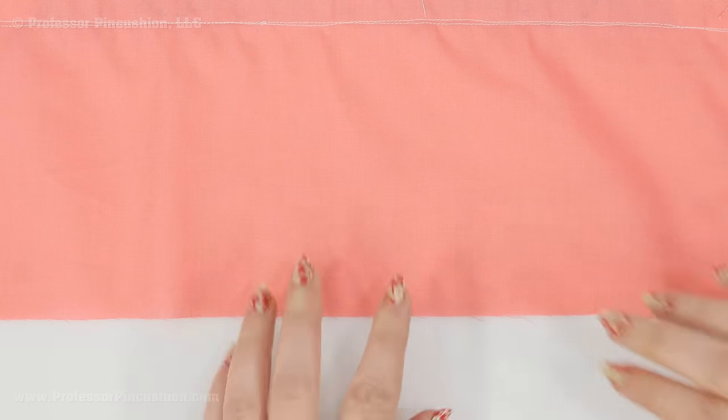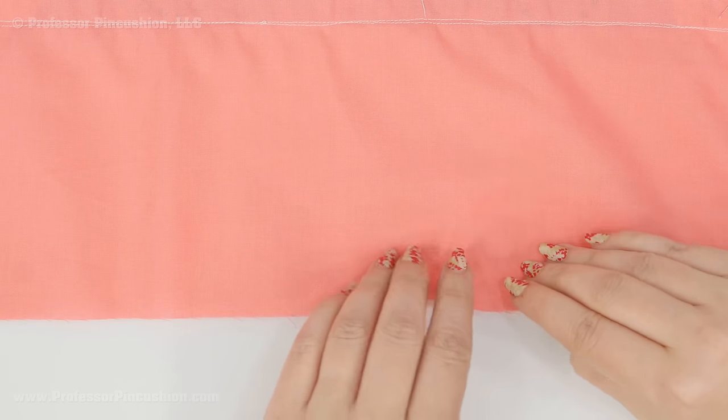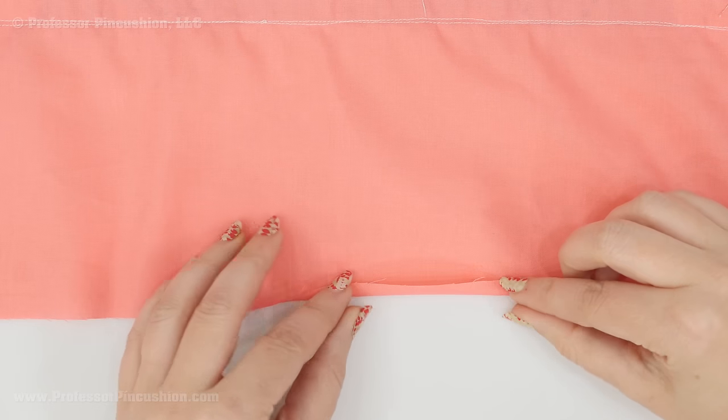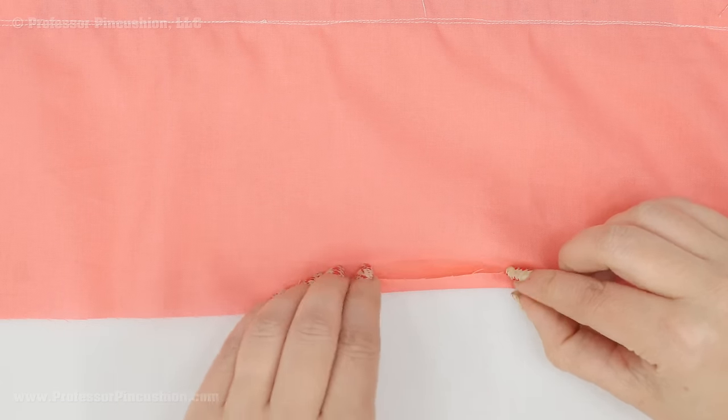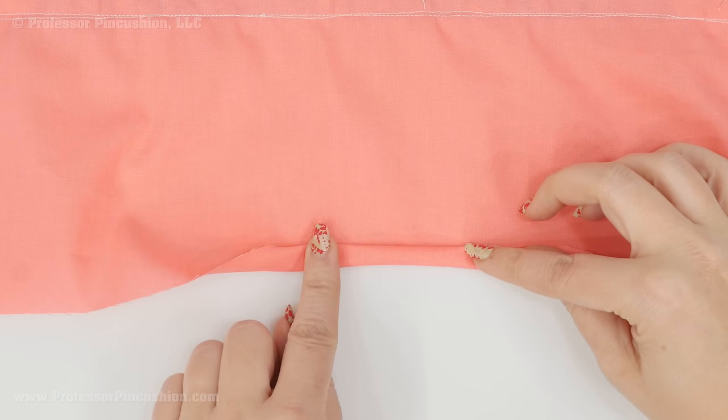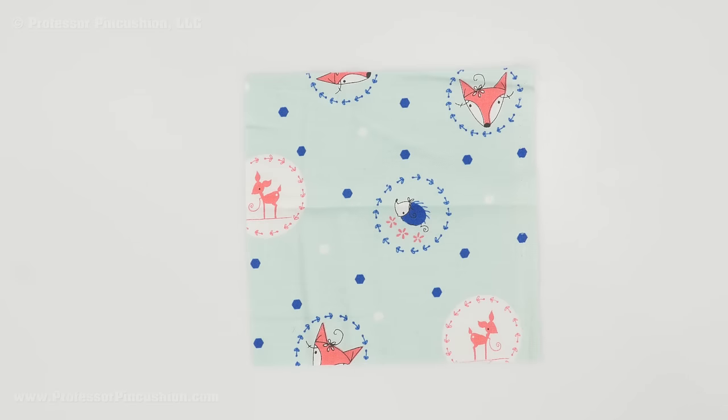Repeat the process for the bottom edge, also doing a narrow hem. Fold up a quarter inch on the wrong side, then fold up another quarter inch, and stitch that in place looking at the right side. Next we'll move on to the pocket.